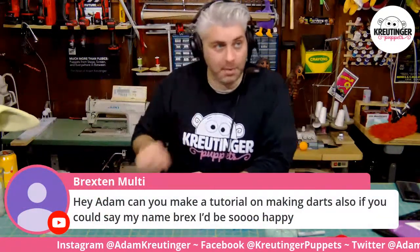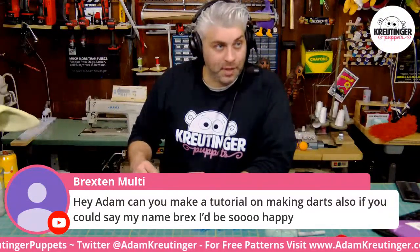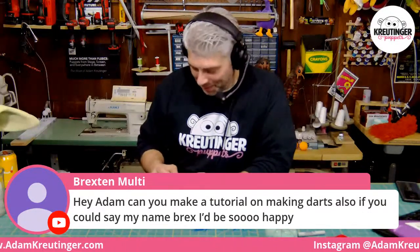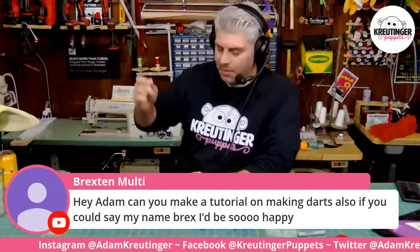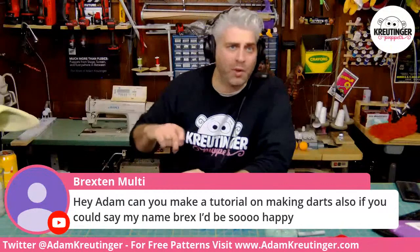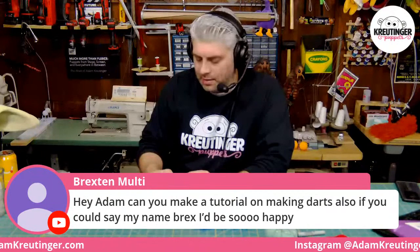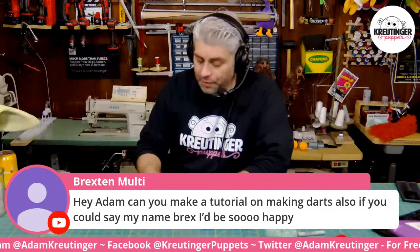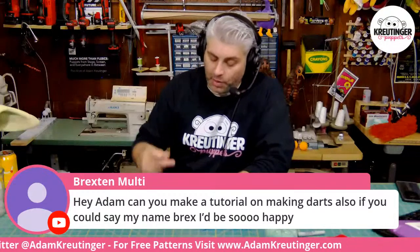Can you make a tutorial on making darts? Hi Brax! We kind of already cover darts in almost all of our puppet building. I don't randomly make darts in puppets — it's all based on the pattern design. If you follow my other tutorials on using clay to make the shape you want and then lining up where the darts are going to be, it's just a matter of finding the highs and lows of the sculpture. The best way is just to practice and make mistakes. Sometimes going back to a tutorial you've already watched with fresh eyes — especially after a year or two of experience — can be really valuable because you can relate to things you couldn't before.